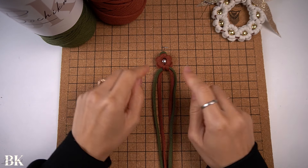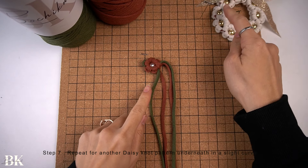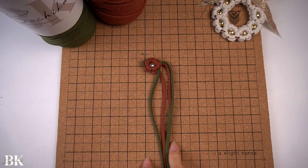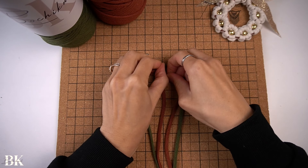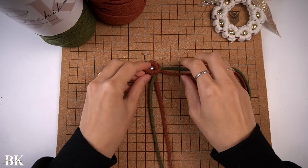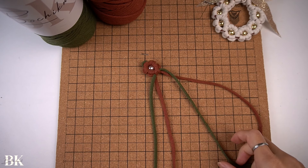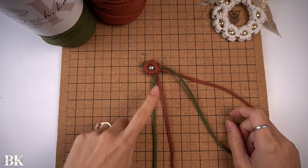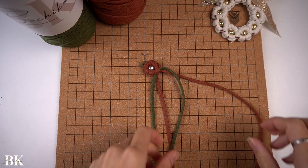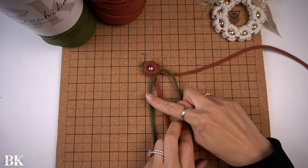Now we're going to angle it because we want to form a nice circle, so instead of making it in a straight line we'll go off at an angle. Start the next daisy knot pattern the same way we started the first one — vertical lark's head knot on the right side, then vertical lark's head knot on the left side.